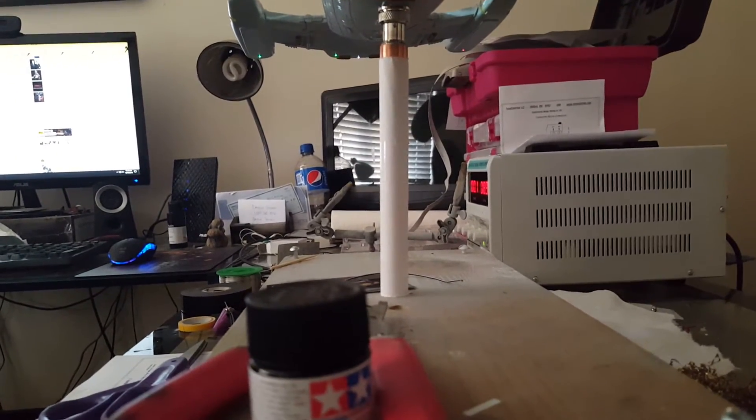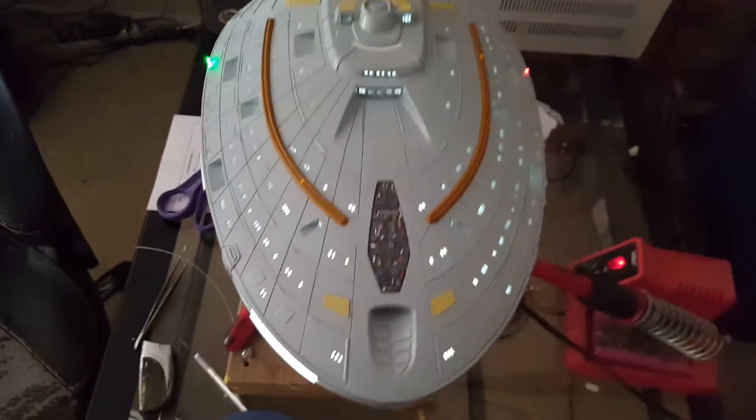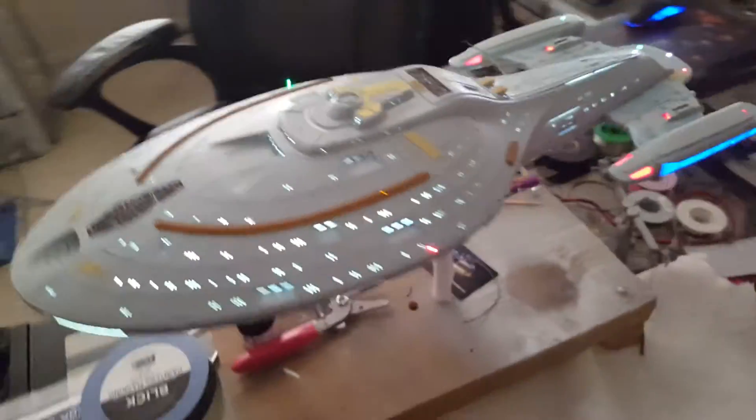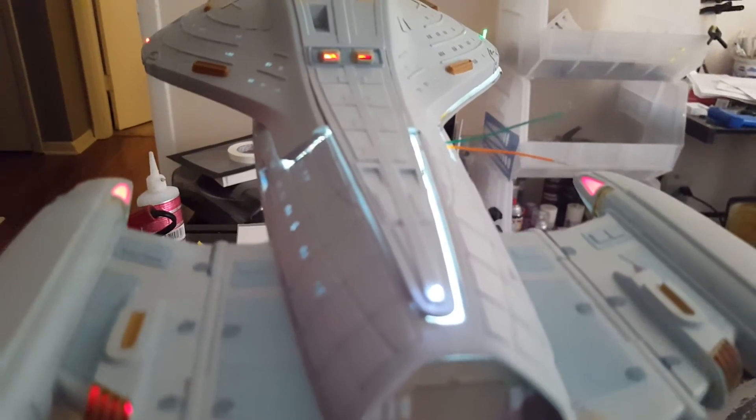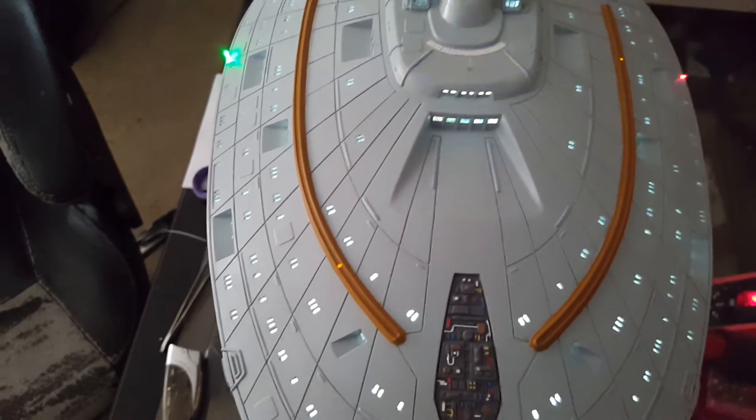For whatever reason, my power supply just started revving up and a little bit of smoke came out. It could be a result of that. Other than that, everything is looking good. We have the rear photons. You can see the lights coming out from the phasers, so I have to light-block those from the inside.